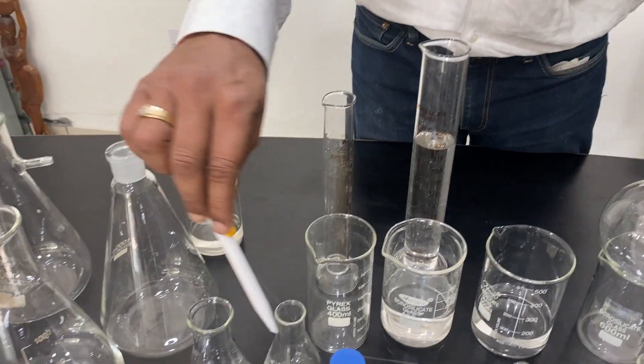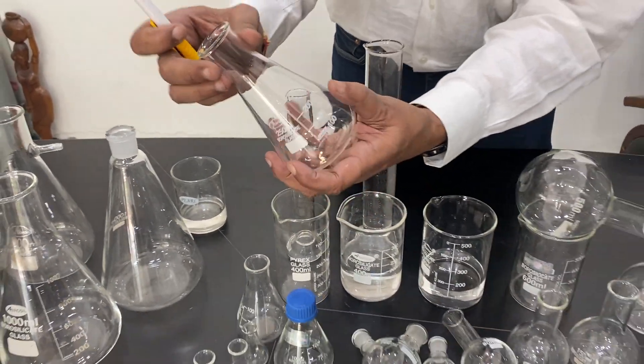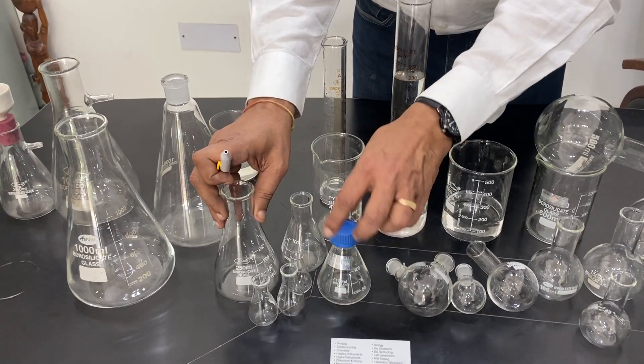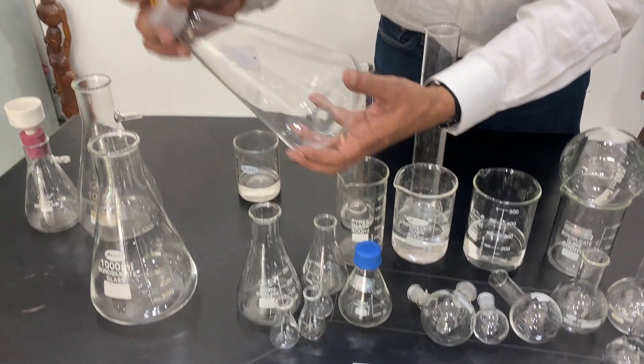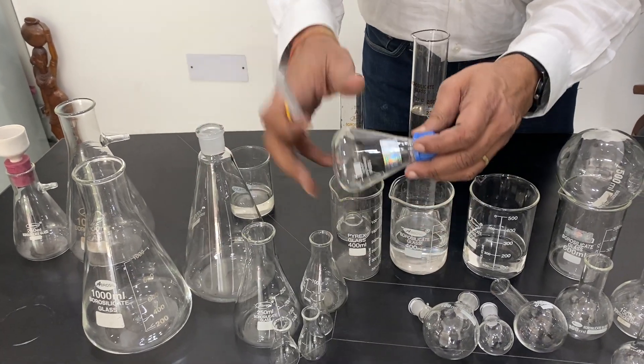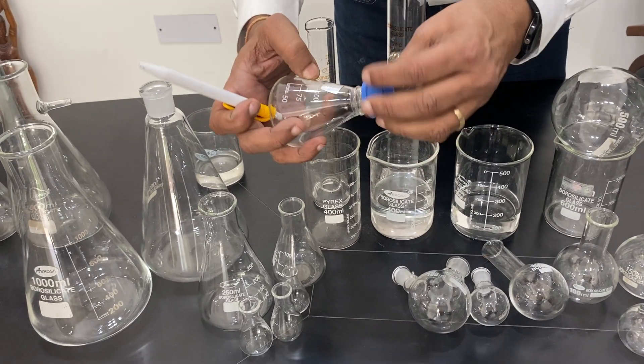Next comes the conical flask. It has a conical bottom, flat surface, rim, and approximate graduation on the side. This comes with a standard mouth to put a stopper on it, or alternatively with a screw cap that has a gasket inside for a leak-proof seal.